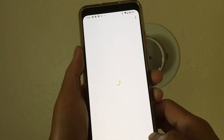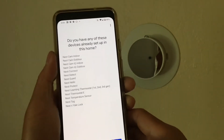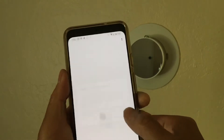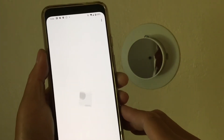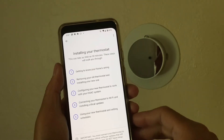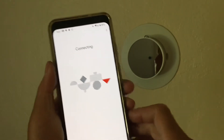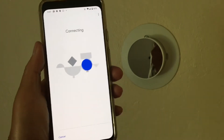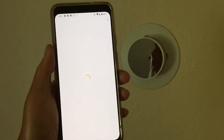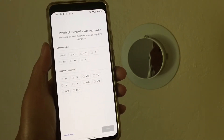I didn't have a Nest account, so we went ahead and set one up. We didn't have any existing Nest devices, so we created a new Nest network. Since we already went through the steps of installing our thermostat, we selected that option. It was not able to connect because we forgot to turn on the power — the unit has to have power going to the wires.